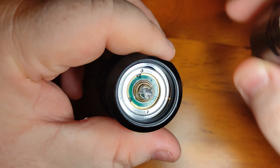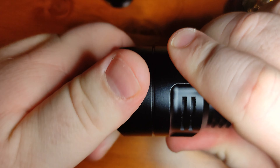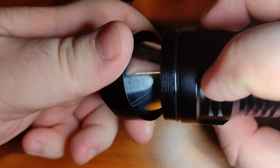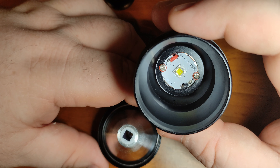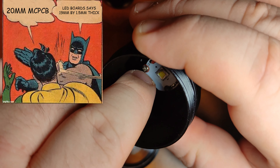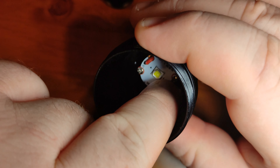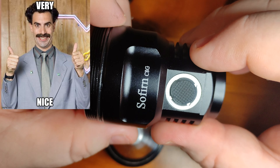At the front there's only a single spring and I bypass that one. The head comes off to reveal the MCPCB — standard 20mm. The driver is 17mm. It's built really well, with an insulation disc so nothing shorts out, and of course the side switch.